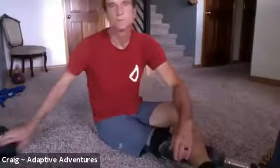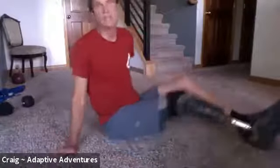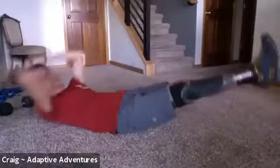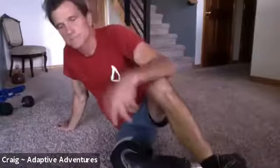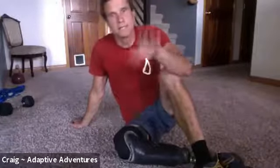We're going to do 10 v-ups. You can do them with a weight or without. Without a weight, your hands go above your head and as you come up you just touch your shins and go back down. With v-ups, make sure your heels stay at least six inches off the ground each time — don't let your feet smack the ground. You want to keep that tension.